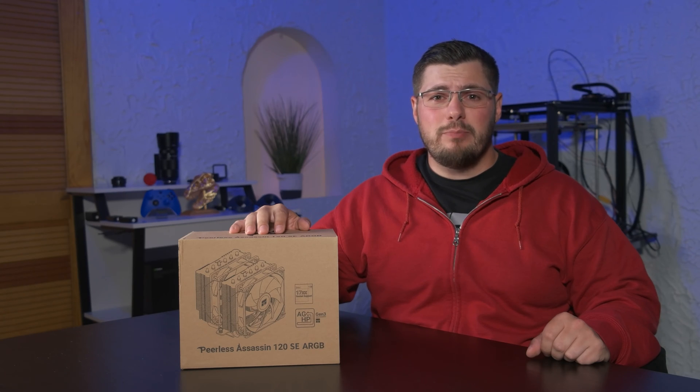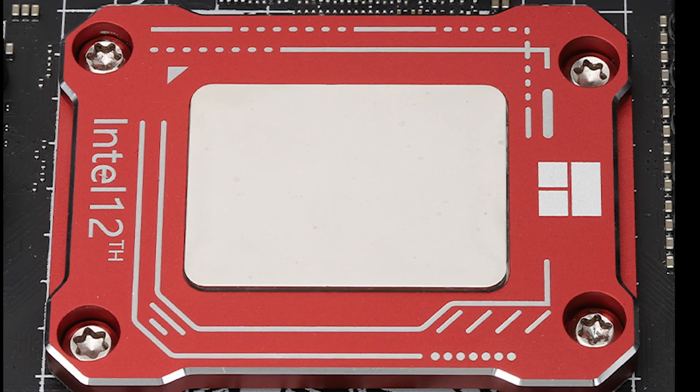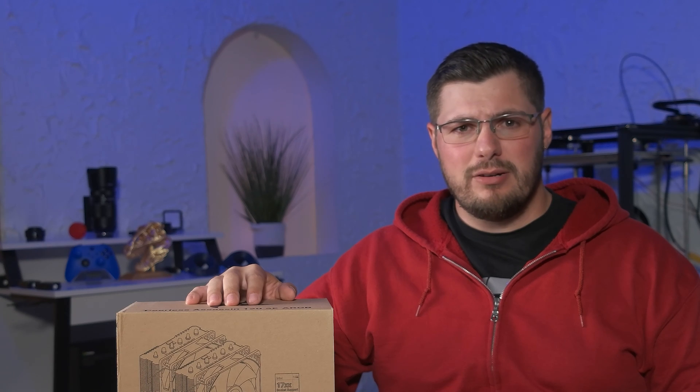More recently, they've gotten recognition for some of their budget-friendly CPU heatsinks, as well as being one of the first to make a mounting bracket for 12th gen Intel CPUs designed to prevent bending. They also make a similar bracket for AM5, so maybe I'll check that out in the future.